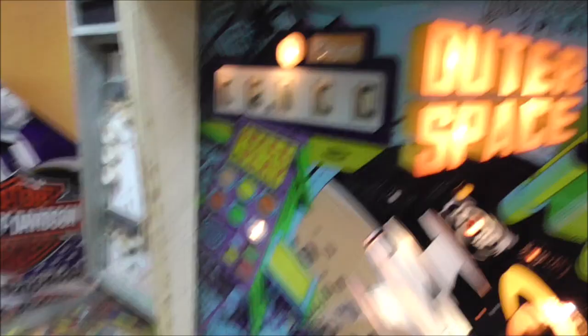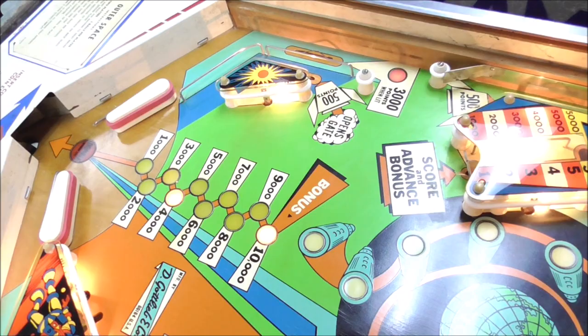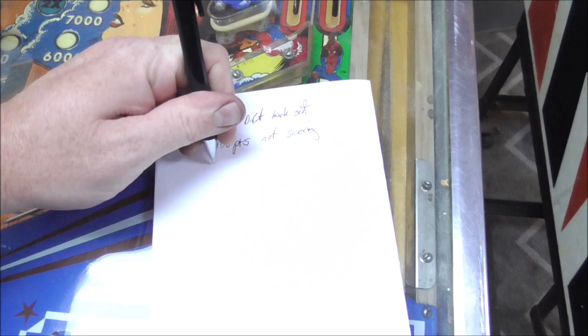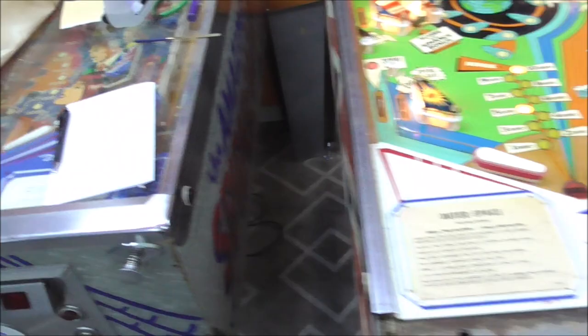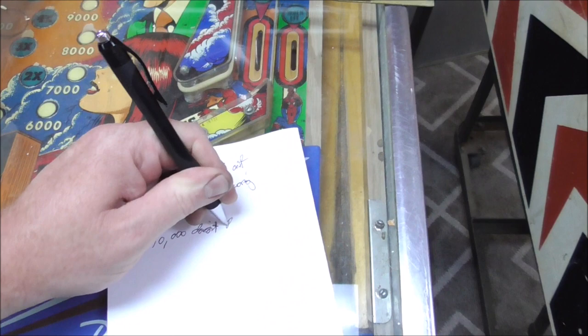This scores advance bonus and one thousand points - so it gave me a thousand points and advanced the bonus. Our seven light is out. Remember how on our little bonus wheel we said it looks like you can go up to fifteen? It stopped at fifteen. Three thousand points when lit - that worked. But ten thousand doesn't roll over. We're getting some little issues here.